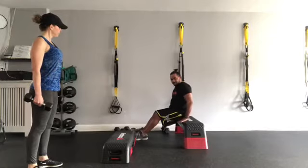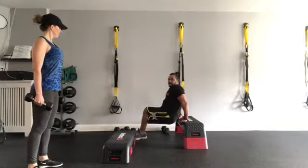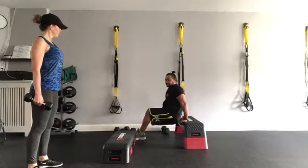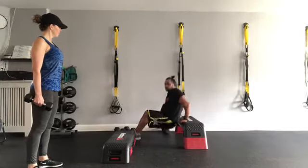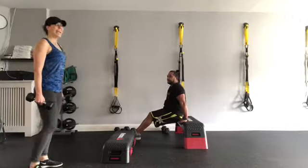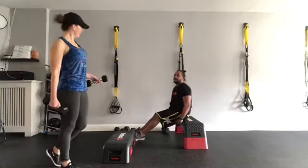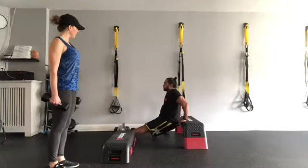My hands are right at hip level, bum goes straight down. I want to keep the gluteus maximus close to the bench. A lot of people push away — I want to go straight down, straight back up and lock it. Straight down, straight back, and lock. If you're looking for a progression, you can always extend the legs and keep them straight — a little more challenging. I love it.